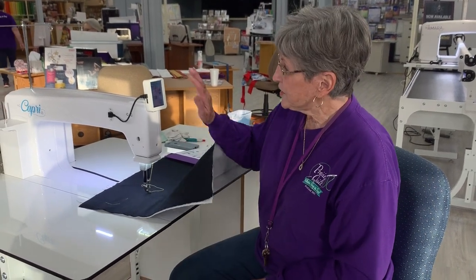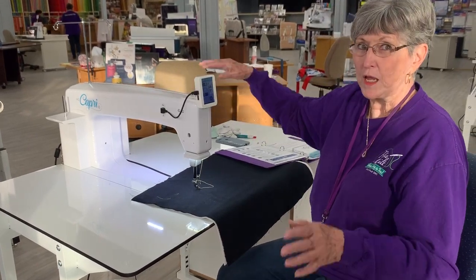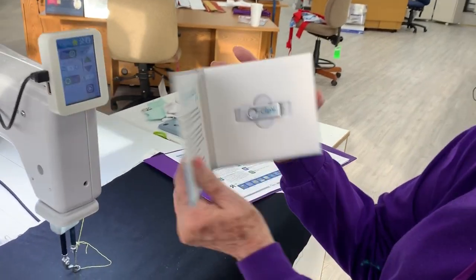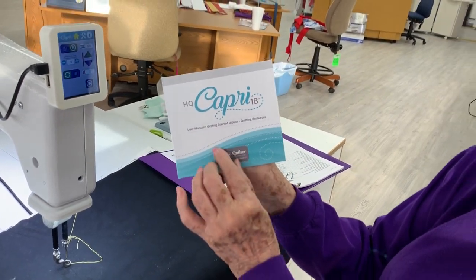Hi, this is BJ from Prairie Quilt and I want to show you this new quilting machine. This is the Capri — the newest Handy Quilter offered. With your machine you will receive a package like this with a USB inside. On this USB you're going to receive your user's manual, getting started video, and some quilting resources.